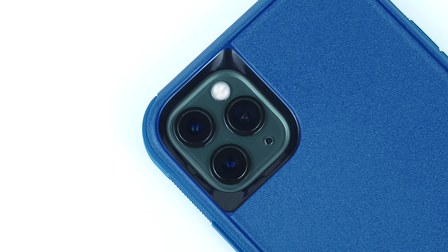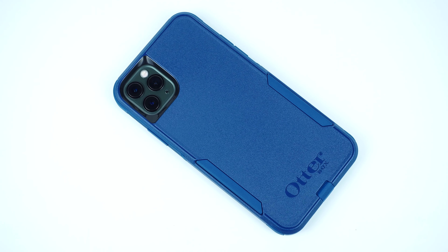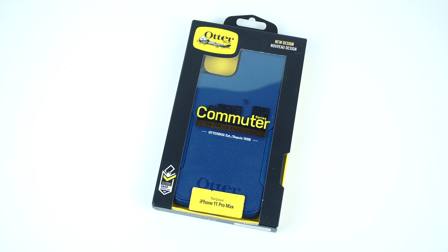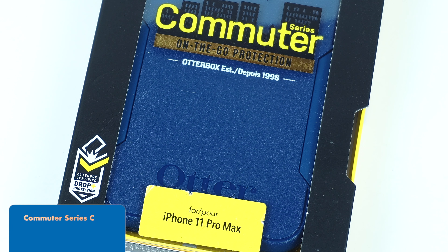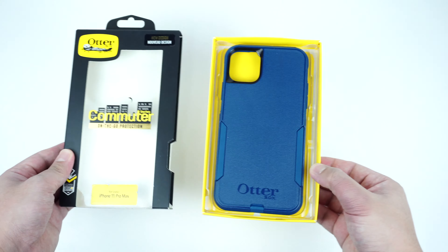A pocket-friendly case that is known for its stylish, compact, with a reliable protective design. Let's find out. This is the OtterBox Commuter Series case for the iPhone 11 Pro Max, and is also available for the iPhone 11 and iPhone 11 Pro.